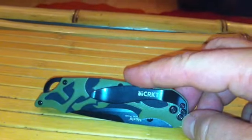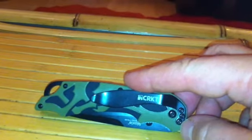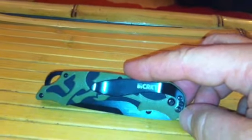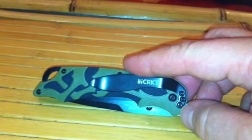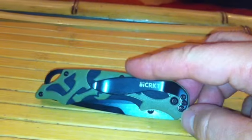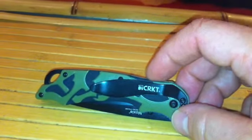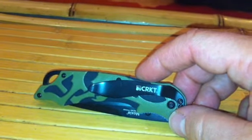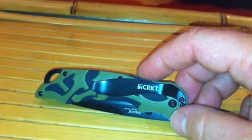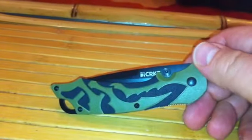This one is designed by Matthew Lurch. CRKT has been using a lot of famous and well-known knife designers, which has been great — not only are the knives within a very economical price range, but they're also using some of the best designers in the business. They've been really successful at it for a while now.